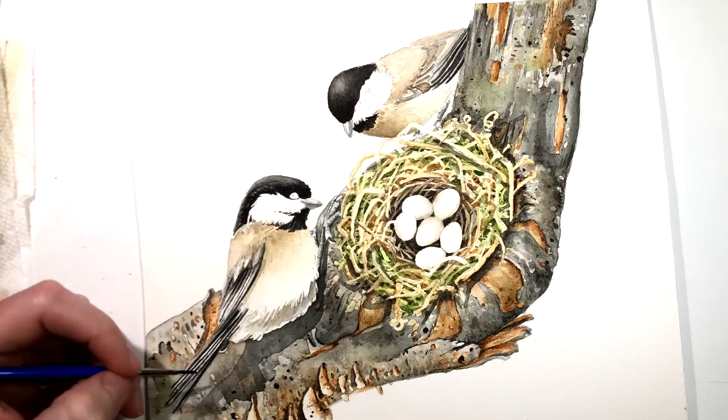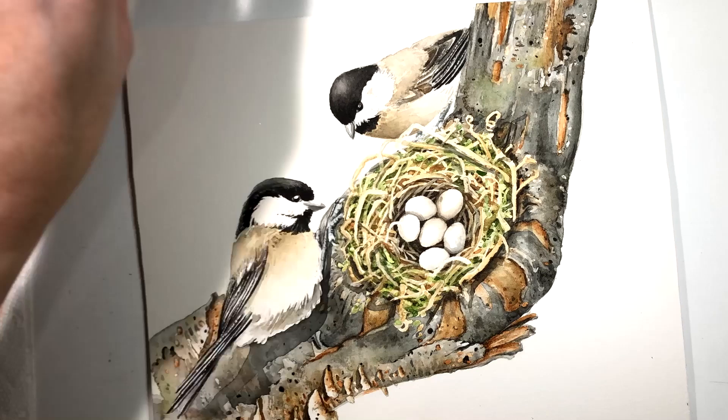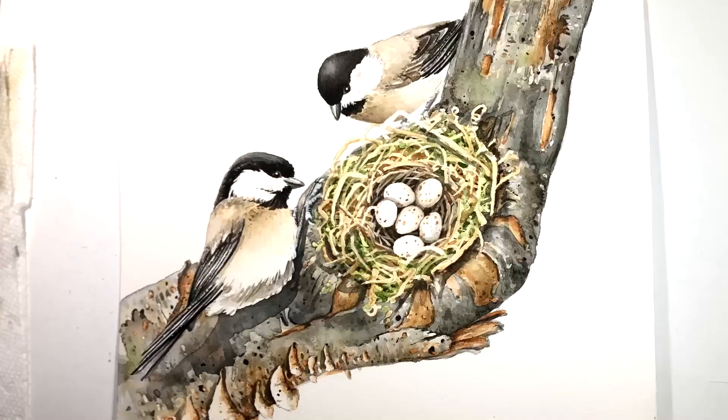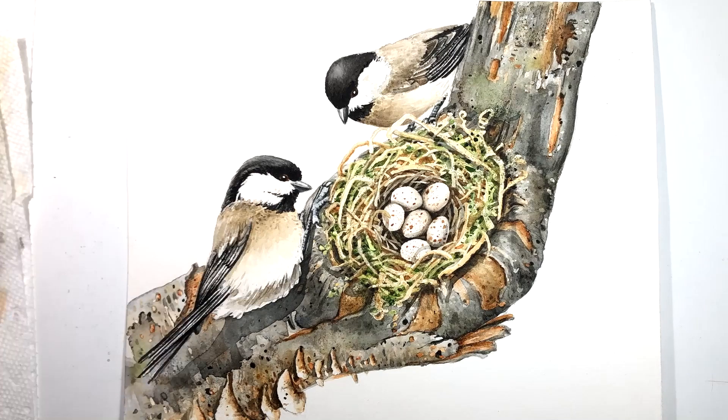You can find both the original painting and handmade prints in my shop at tracylizottstudios.com. And if you're interested in seeing what I paint next, make sure you're signed up to receive my studio newsletter. Become a studio insider and you'll be the first to know when I create anything new, whether it's a painting, a print, a course, a sale, or if I'm going to show up in person at a live event. The studio newsletter is where I share all that information.